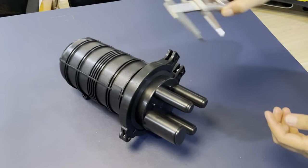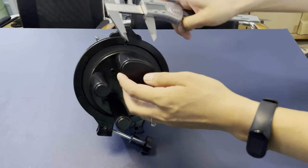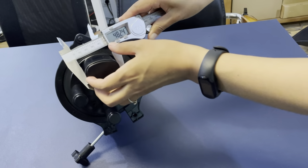Now we will check the size for each port. This one small port is about 21 millimeters, and for the big port it is over a strip. This side is about 32 millimeters, and it is about 48 millimeters.